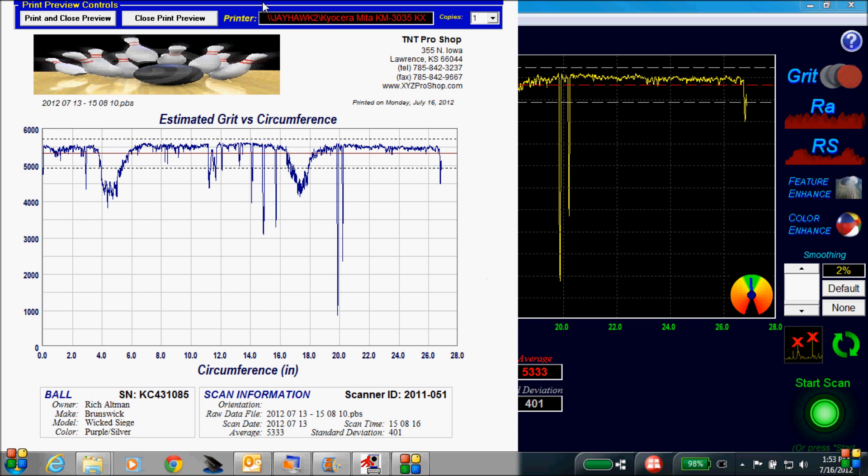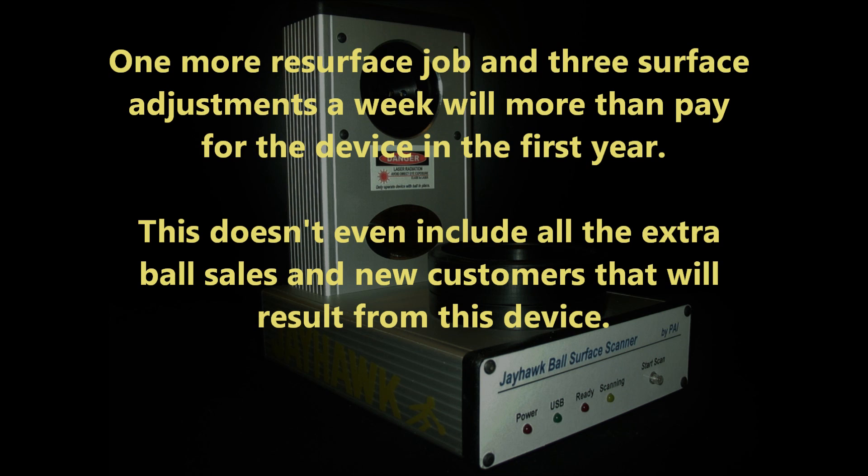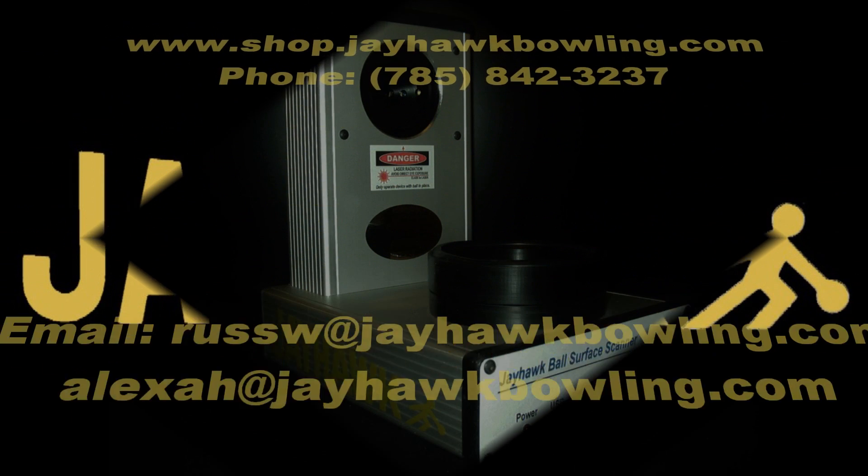A note can be added to this page suggesting to have the ball re-scanned at a future date. The Jayhawk ball surface scanner is the most advanced tool in the ProShop industry. This will increase your revenue by increasing resurfacing business and by bringing new customers into your shop. This is a great tool for filling gaps in your customer's arsenal and increasing traffic for routine cover stock maintenance checks.